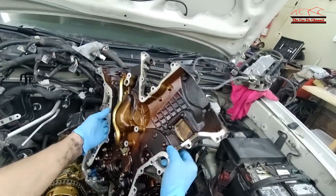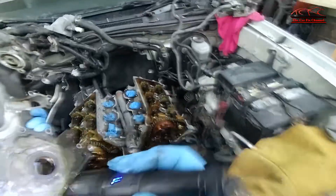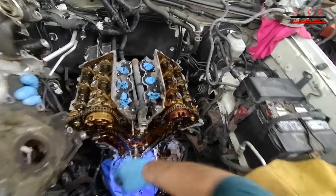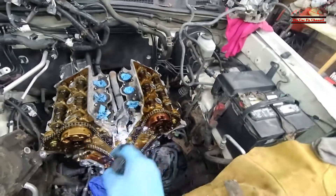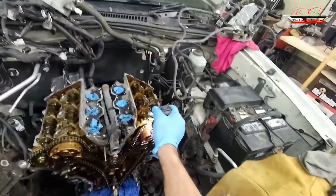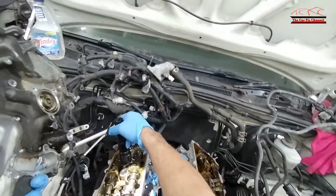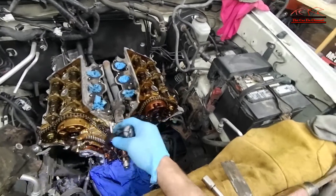Now we've got the timing chain cover — the front engine cover — off. I have to put a rag here because I don't want anything to fall inside the oil pan. To remove the cylinder heads I have to remove the timing chains and the cams, because the head bolts are actually under the cams. So the cams have to be removed in order to remove the cylinder heads.